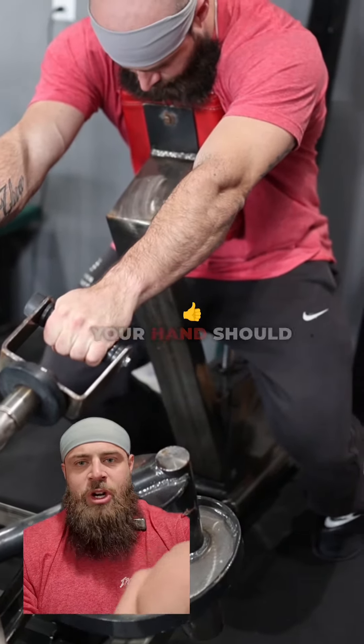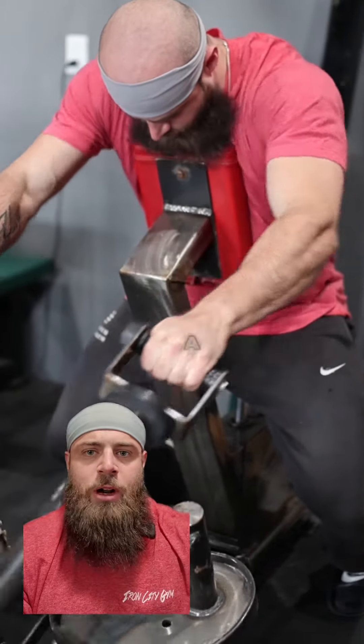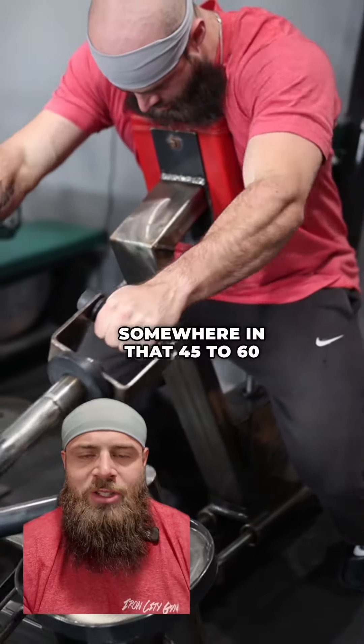Reach forward and grab the handles. Your hand angle should be around 45 to 60 degrees — enough to allow a comfortable level of shoulder abduction. You don't want it fully 90 degrees out to the side; somewhere in that 45 to 60 degree range.